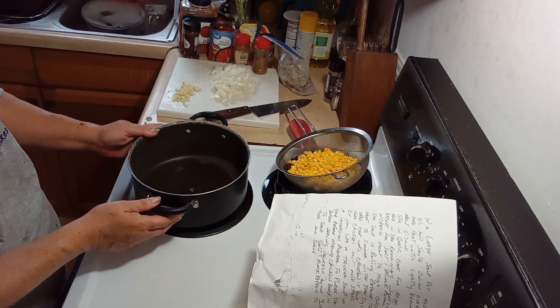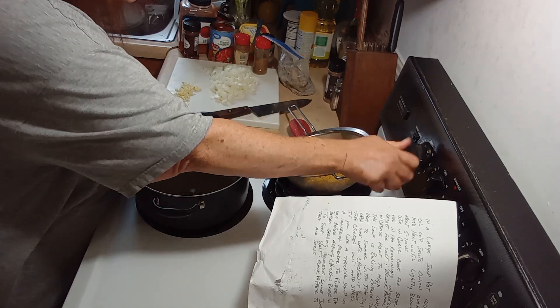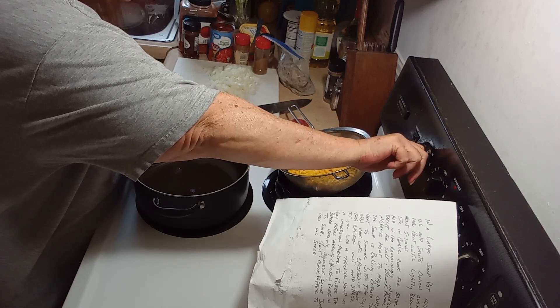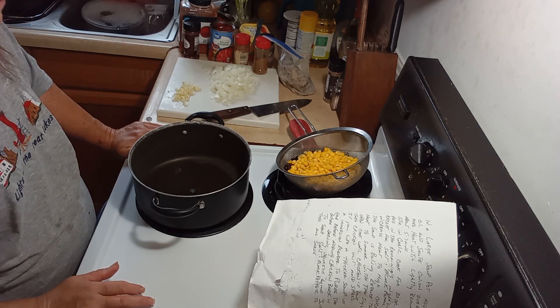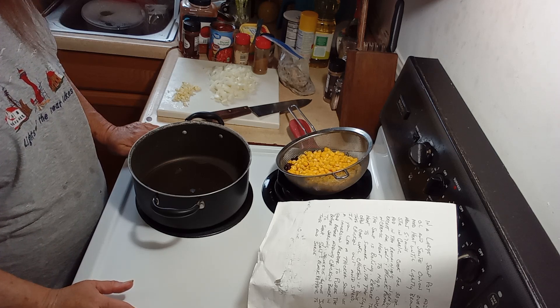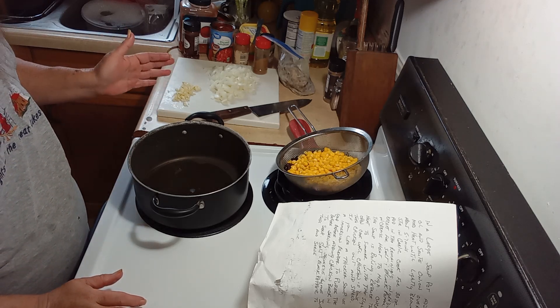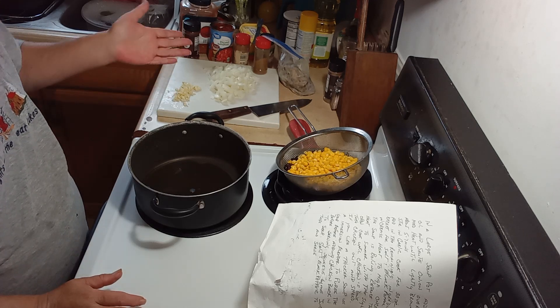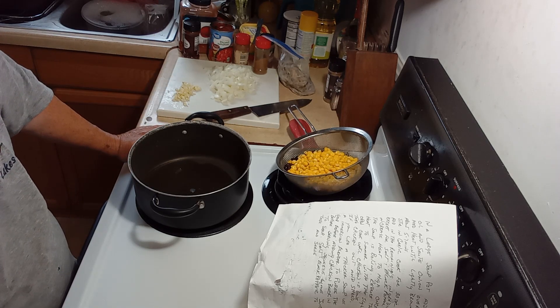In a soup pot — but since it's just me I'm using my regular pot — you're going to sauté one medium onion, chopped up. For the chicken, you can use any kind you have. I had a whole chicken the other day and I roasted it in the oven, so I'm using leftover chicken. You could use a rotisserie chicken, chicken breast, or chicken thighs — it doesn't matter what kind you use.